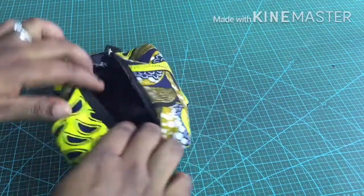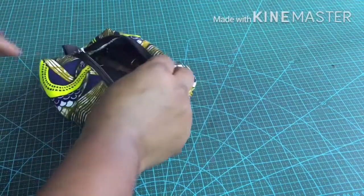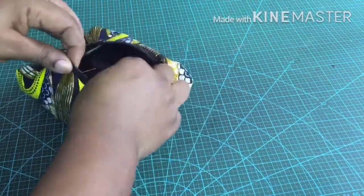Hello guys, welcome back to my channel. In today's video I'm going to show you how to make a simple makeup pouch. Let's get started.